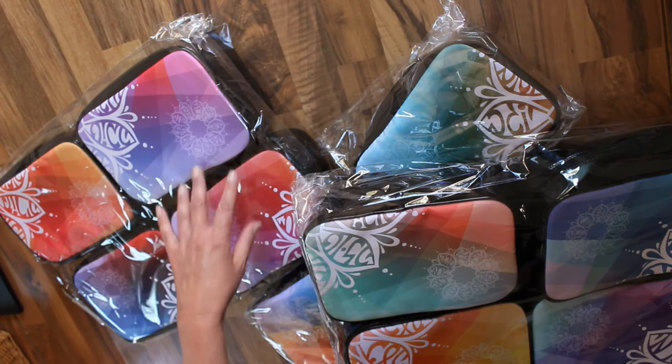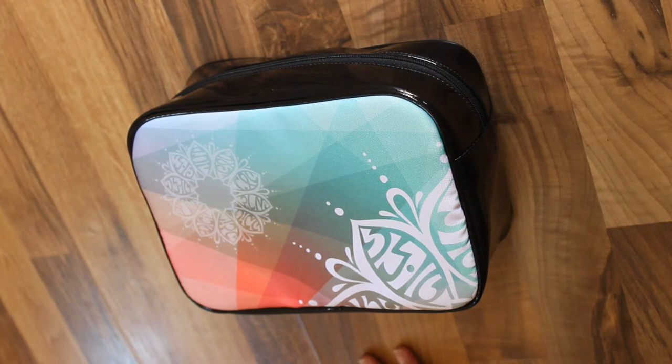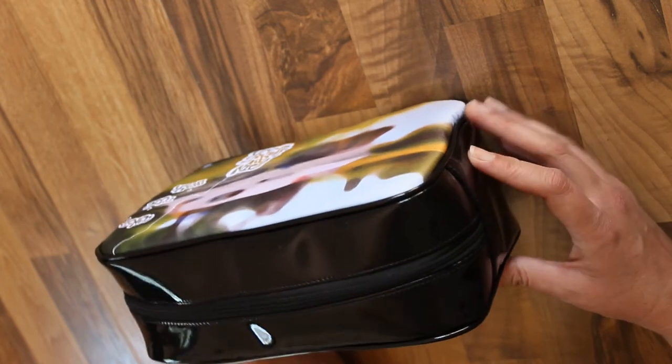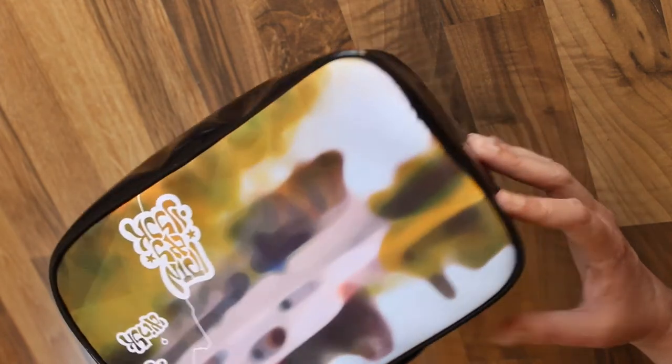Since they are not individually wrapped, I will open it. Contrado is a company based in the UK and they make products — it's a print on demand. This is the first item that I actually created and got from them. I did design a few.